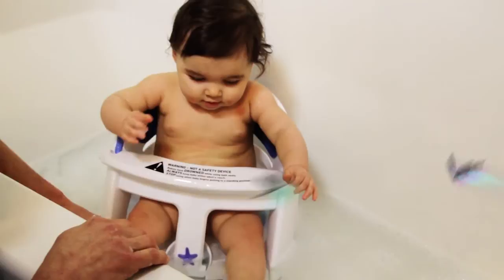And remember, never leave a child unattended in a bathroom. There is no substitute for adult supervision. Another simple way from Dream Baby to help make caring for your little one easier.